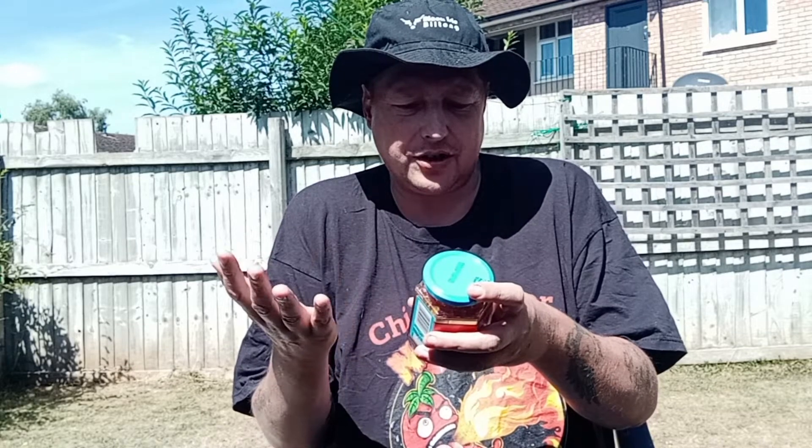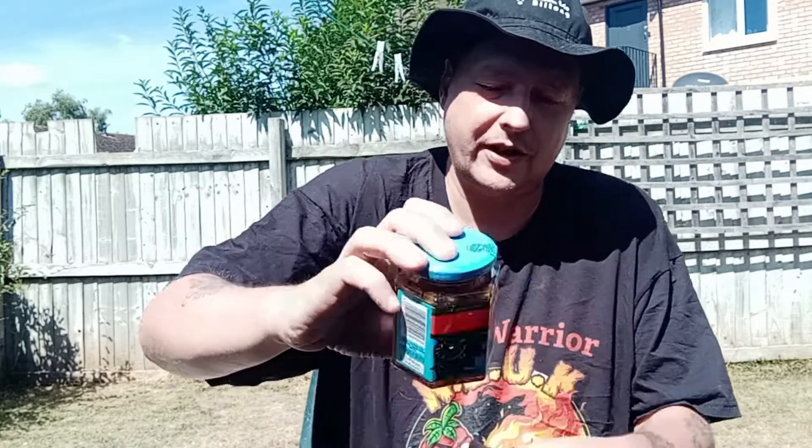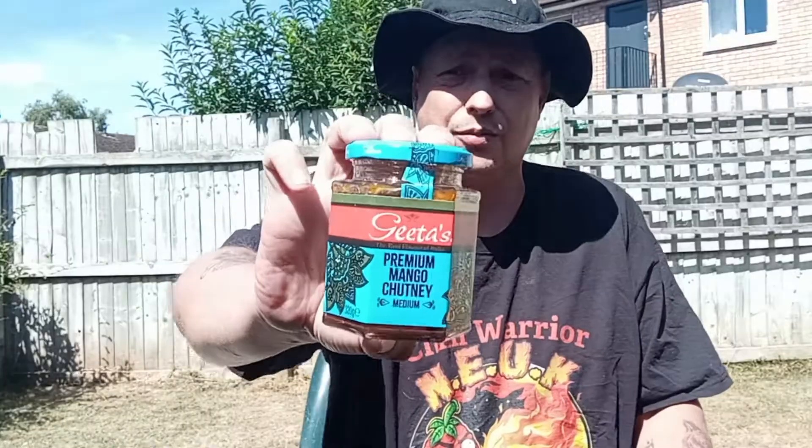As for allergens, there are no allergens listed. It's also suitable for vegans and vegetarians alike, so all you vegans and vegetarians — it's a good one for you.